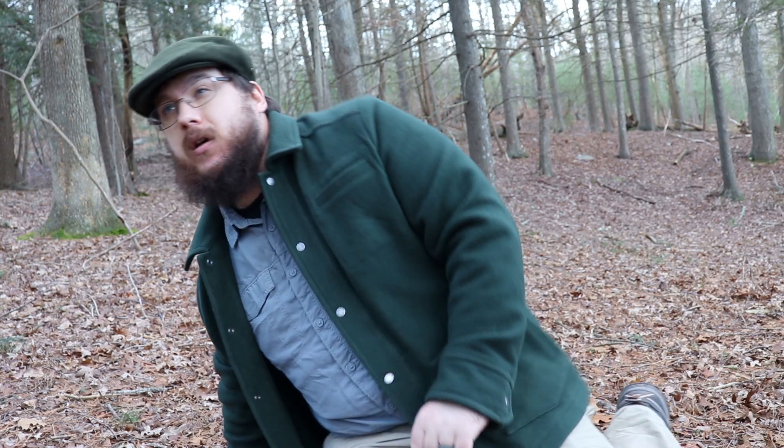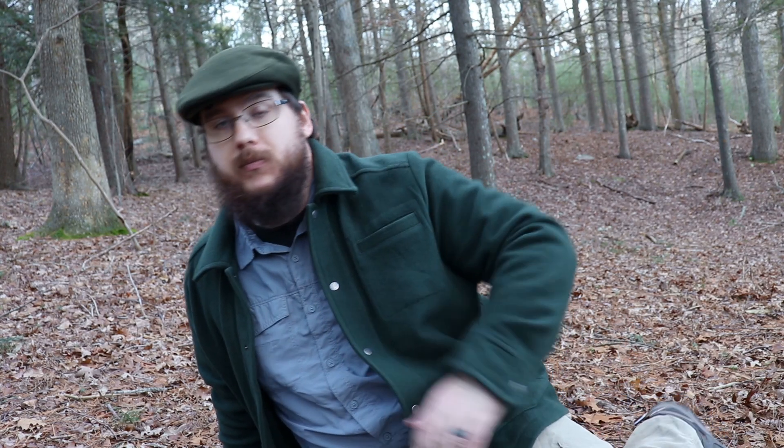I'll put an Amazon affiliate link in the description below, which helps out the channel. It's about an $80 backpack and it's really worth it. If you're looking for that style, feel free to check it out. Anyways, have a good day — remember, get out in the woods and have fun. My name's Nate, see everyone.